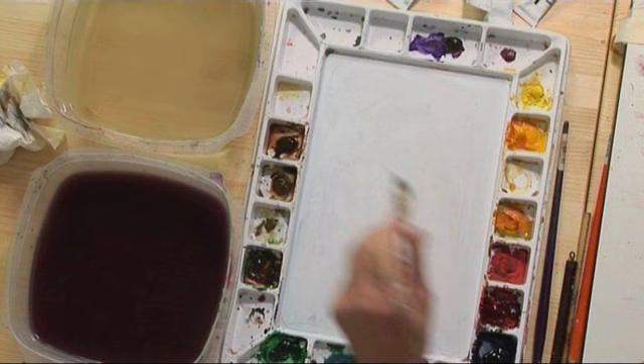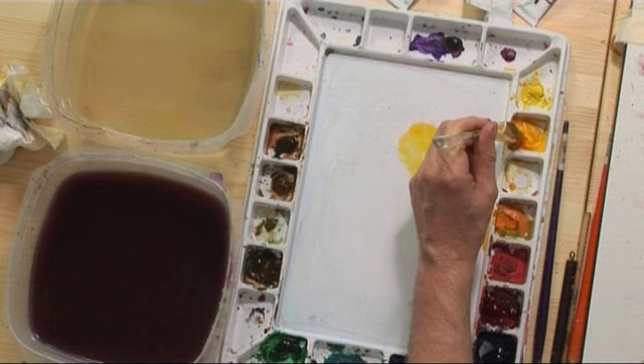In this sunset, we're going to divide the image into three separate areas. As we look at the reference photo, we'll see that we have the sky, distant mountains, and the foreground water. What we're going to do is paint each of these separately. But before we do that, we're going to cover the entire piece of paper with yellow — this is Windsor Yellow Deep, and we're using our one-inch brush.